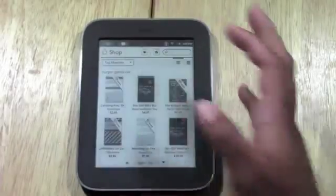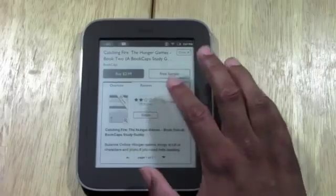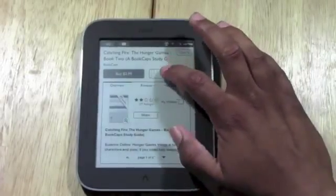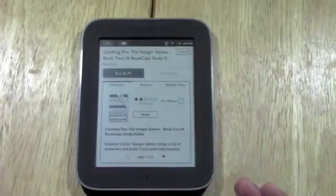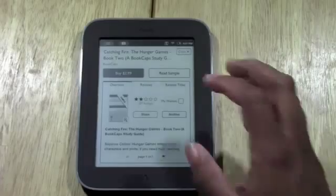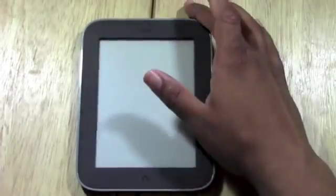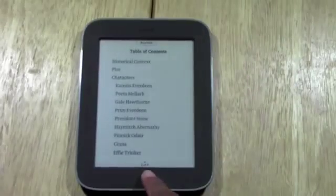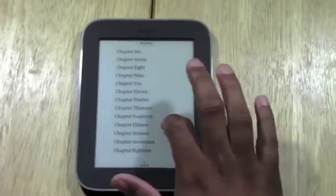Let's say we tap on Catching Fire. You could actually download a free sample — if we tap on free sample, it would download right to the unit. You could look at a couple of pages to see if it's one that you want. Once the sample is ready, we tap on there and it will let us look at it. It has nine pages — though I don't know why they always give you the table of contents.